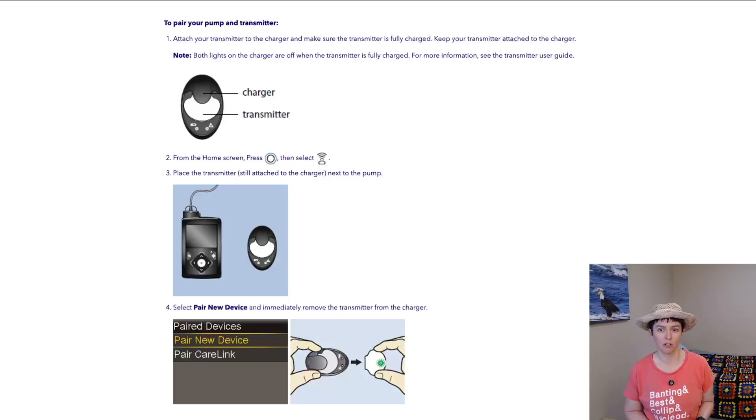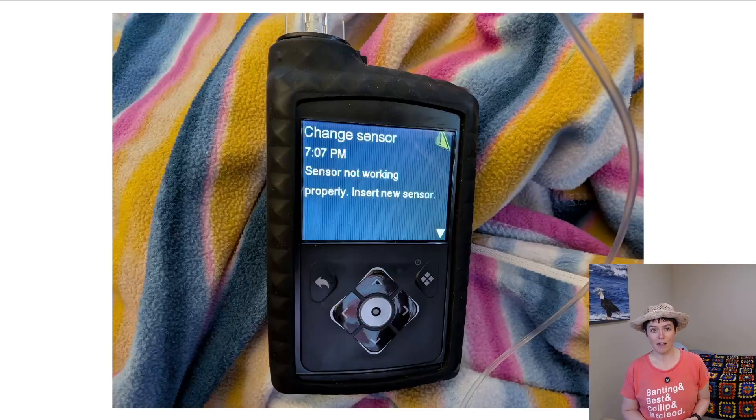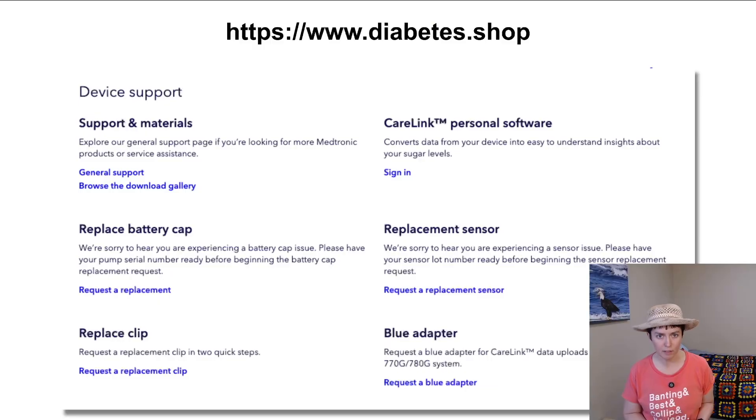If you get a 'change sensor' error message, definitely change the sensor and put a new one in. You can also go to Medtronic's website and request a replacement — they've always replaced my sensors when they don't last the full seven days. Just go to diabetes.shop, their website, and you can get the sensor replaced free of charge. They will also replace the battery cap, the belt clip, and a few other items. Log into your account there and you can get that free replacement sensor.